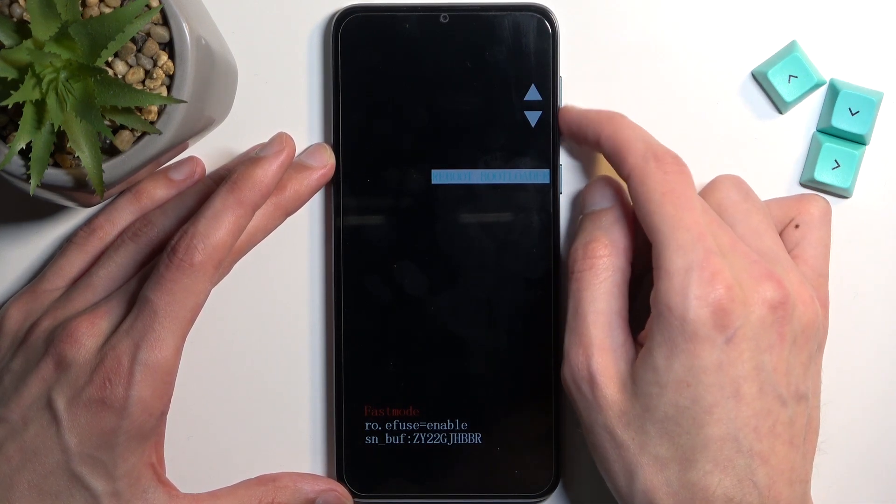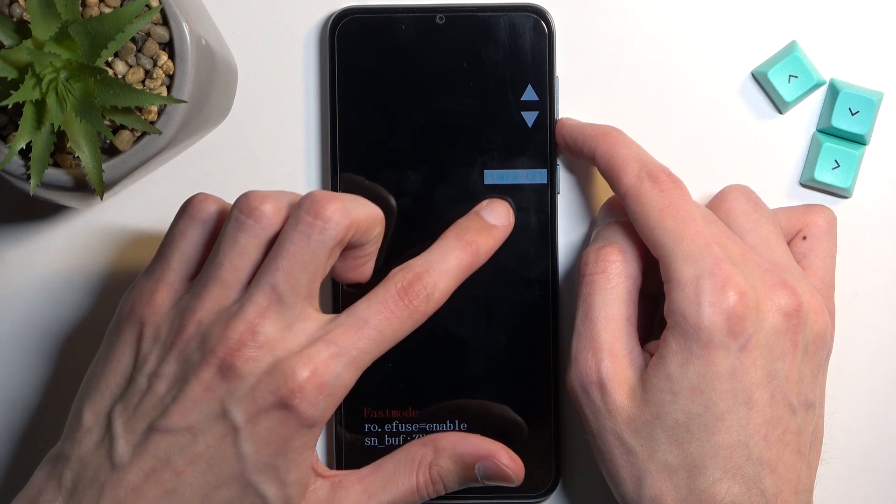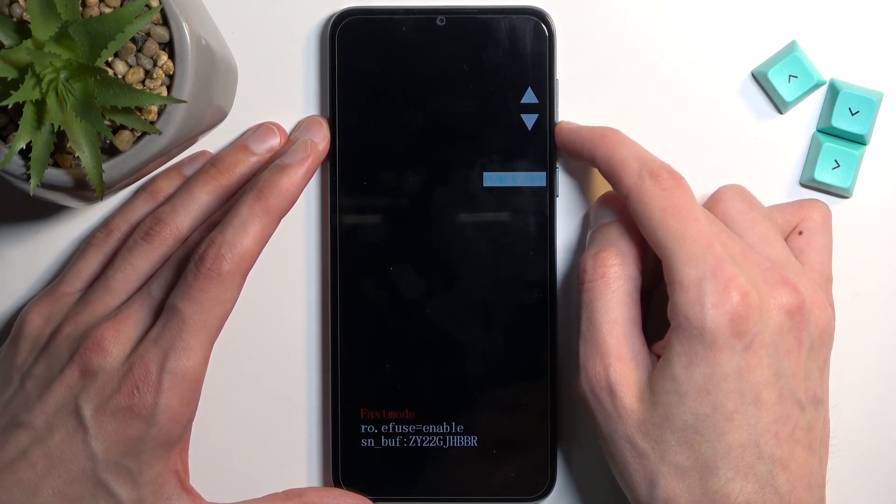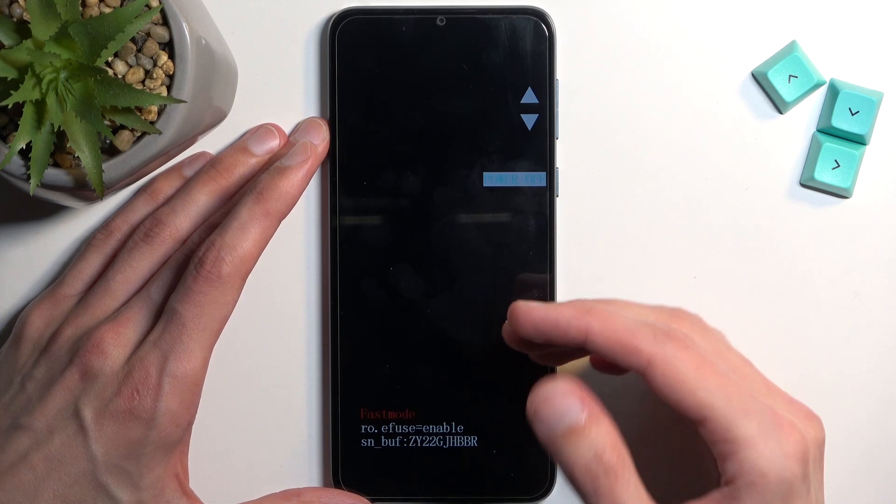Just to quickly go over it, as you've seen you navigate through the options that are visible right here using your volume buttons. There might be a little bit harder to see on the camera.